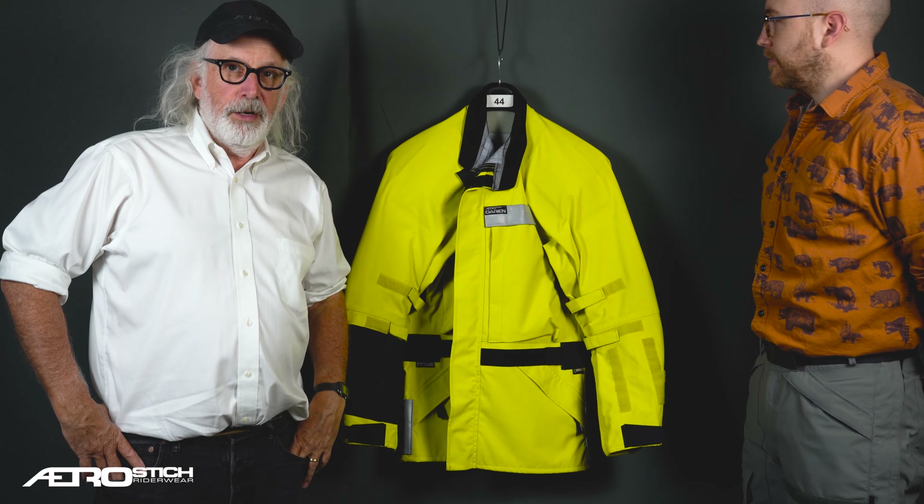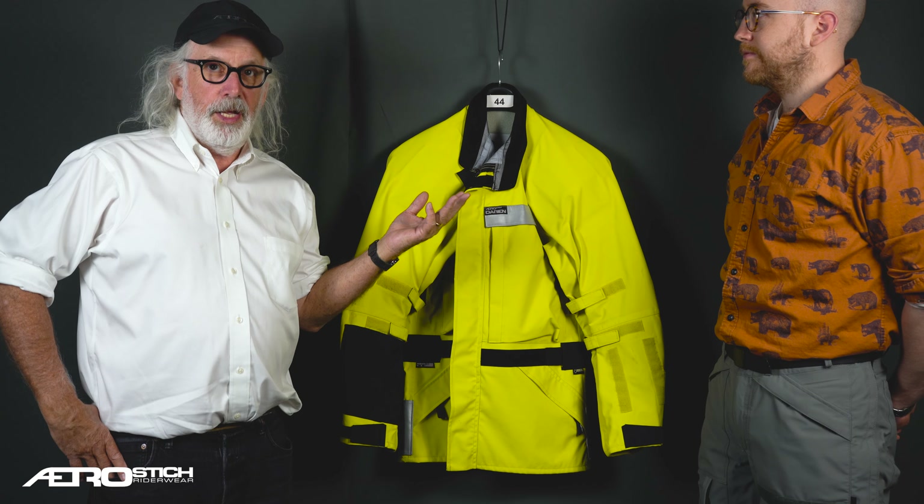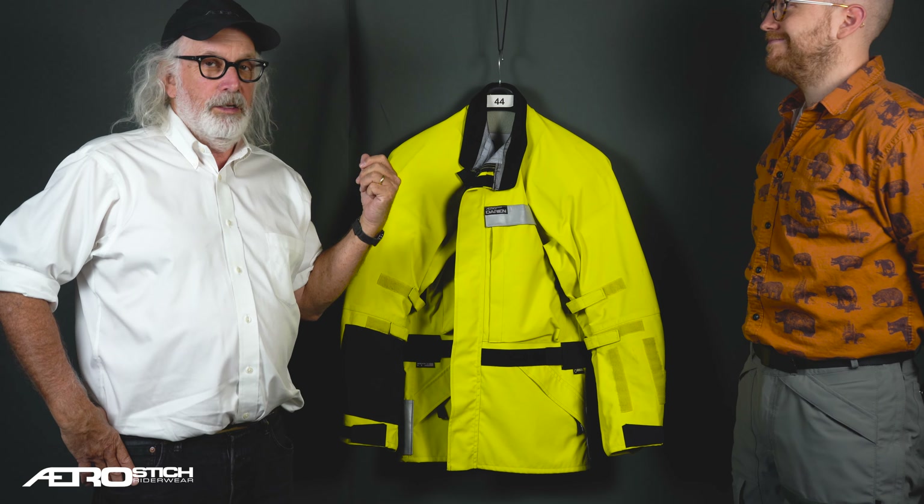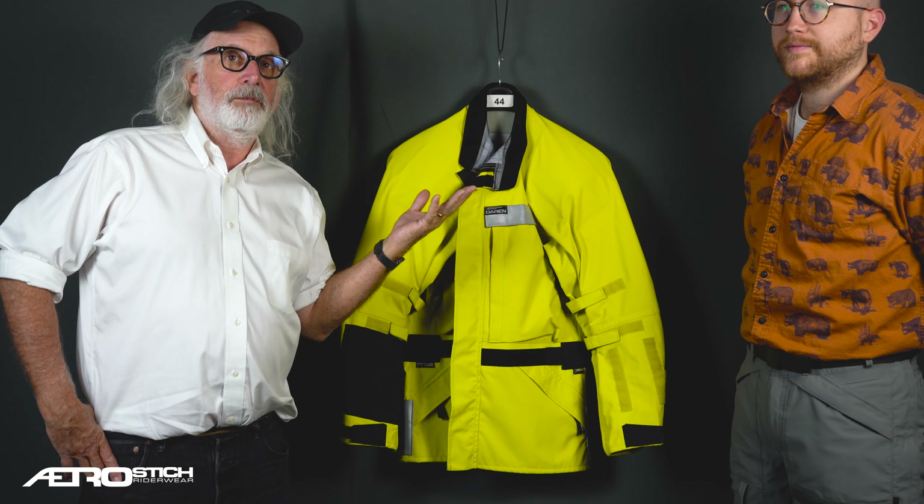Hi everybody, this is Andy Goldfein from AeroStitch and my co-worker Rick Blade, normally our purchasing person, who is now our model for videos showing our products.